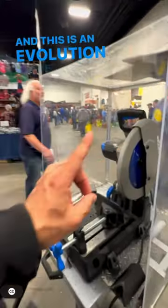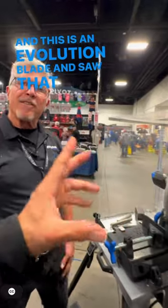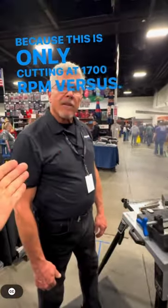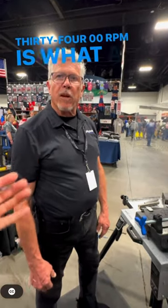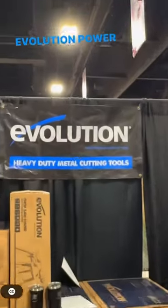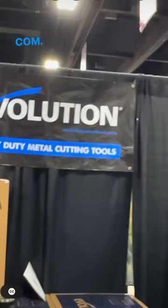This is an Evolution blade and saw that work hand in hand, because this is only cutting at 1700 RPM versus 3400 RPM, which is what a traditional abrasive saw does. And where do you guys find this? Evolutionpowertools.com.